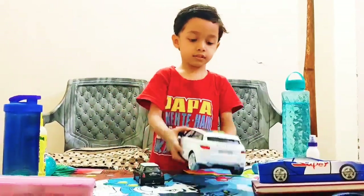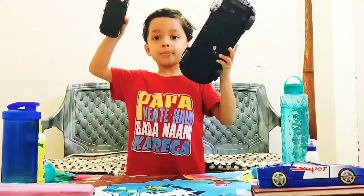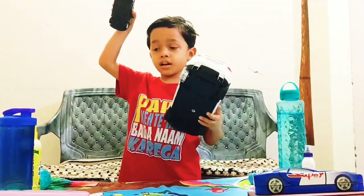Take both cards. Which one is heavy and which one is light? This one is heavy. This one is light.